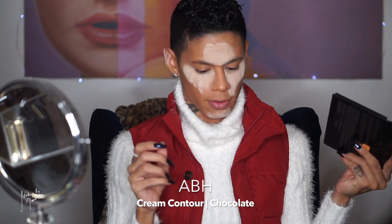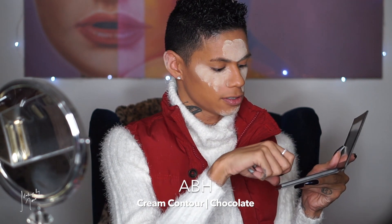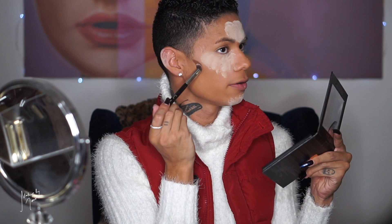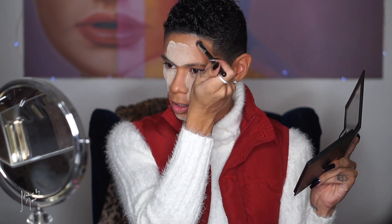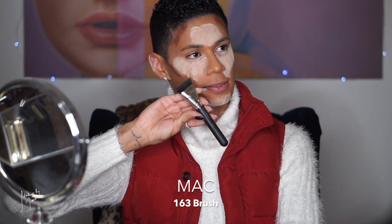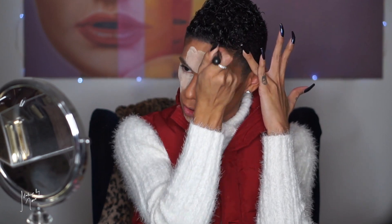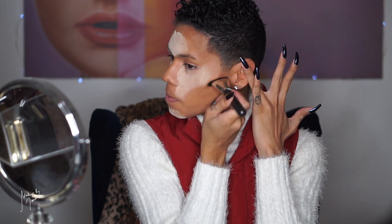Moving on to contouring. I've been grabbing this product lately — the Anastasia cream contour kit. I'm taking the dark shade in chocolate on a brush and contouring my cheeks and forehead. The brush I'm using is the Sigma Precision Flat P80 brush — I draw a line on each cheek and a bit on the forehead. Then I blend the contour out with this MAC 163 brush, which is flat-sided and blends out contour really fast with no effort.